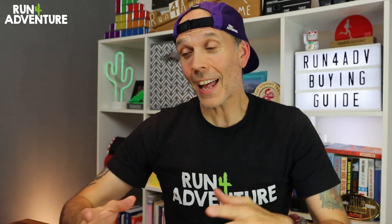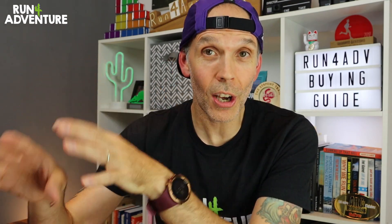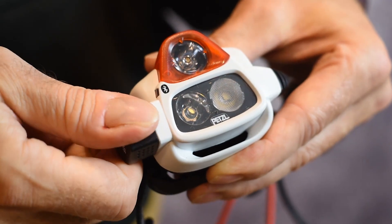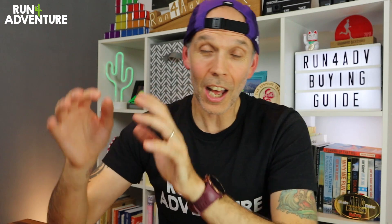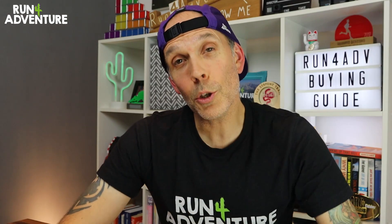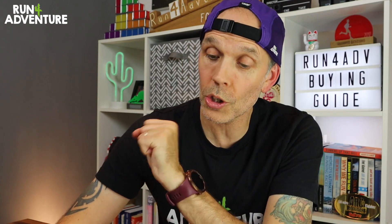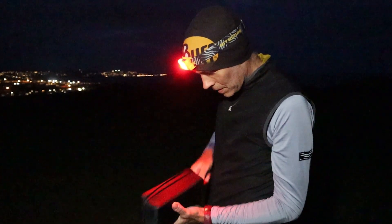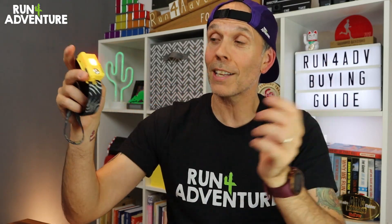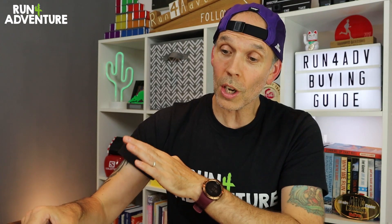A locking mechanism on your head torch can be super handy — I mean the ability to lock those buttons so you don't turn it on by accident. For instance, on the Petzl Neo Plus I can switch it to the padlock position and that torch will not turn on, so if it's in my bag it's not going to activate accidentally. Nothing more frustrating than reaching into your pack during a race's nighttime section and finding your battery is flat because it turned on in your bag. Also, close proximity lighting can be a really good feature — with this little Nitecore unit, pressing the right button gives a little red light, great if you're with a group of runners reading maps or coming into a checkpoint but you don't want to blind the crew with your bright head torch.